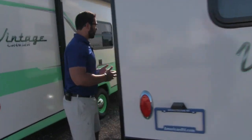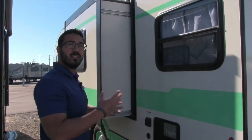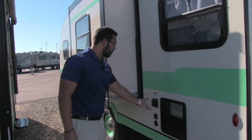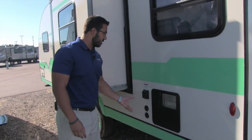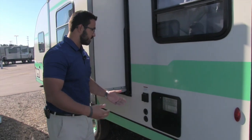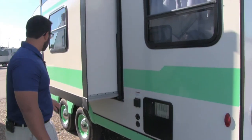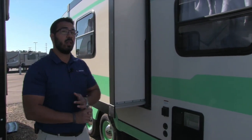Coming around to the off-door side — right here is your slide. How cool is that? A vintage trailer with a slide really opens it up. We'll see that more when we go inside. There's also a detachable 30-amp power cord right here. Detachable power cords are nice because you don't have a big hole in your unit where mice or ants could crawl in. There are cable and satellite hookups here, and in front of the slide you have a spray port and a black tank flush as well.